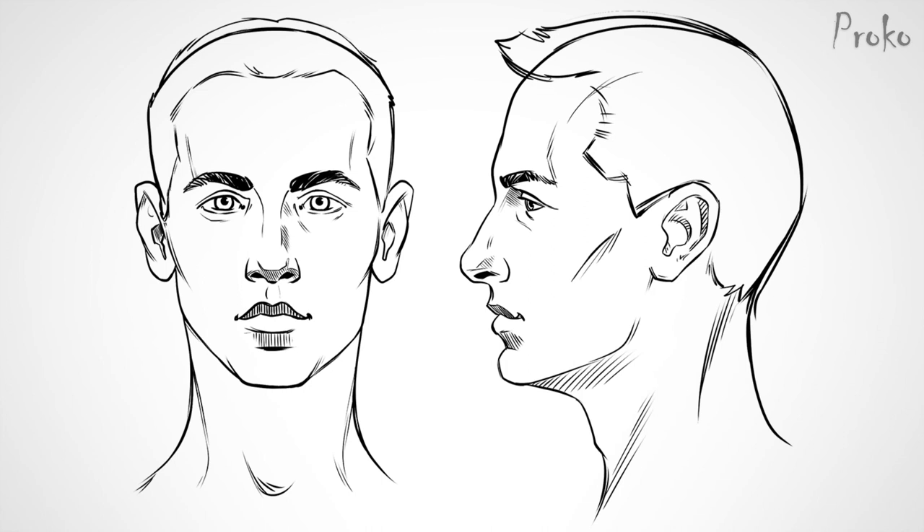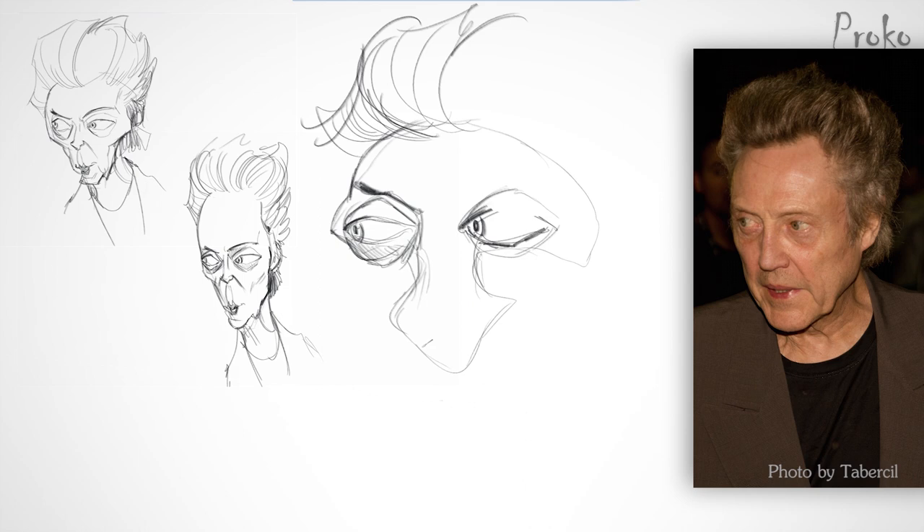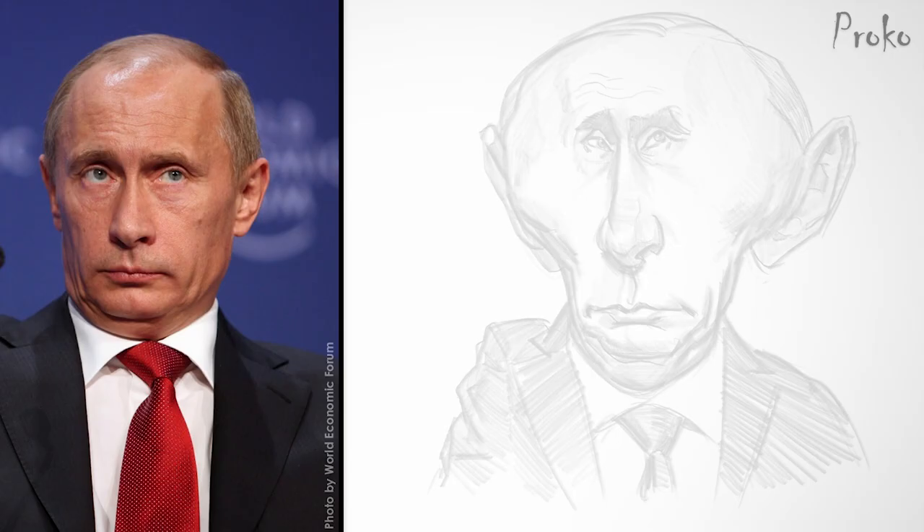Hey everybody, Court Jones here, and I want to thank all of you for following along this entire time and going through the course doing all the work. I hope you found some value in it. I know the course in places got a little technical and all the stuff about breaking down the drawing into several steps might have seemed a little like overkill, but the fundamental part of the course is probably the most important. It's the foundation on which everything you do afterwards is going to be built. The stronger fundamentals you have, the better you're going to be later on in your career as an artist doing caricatures.